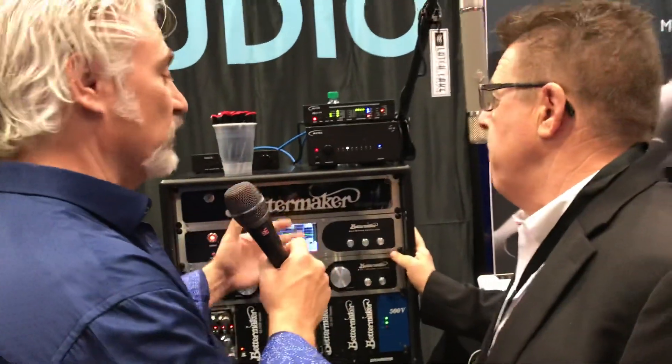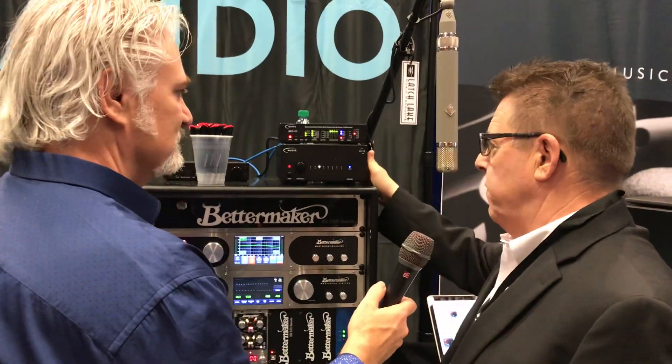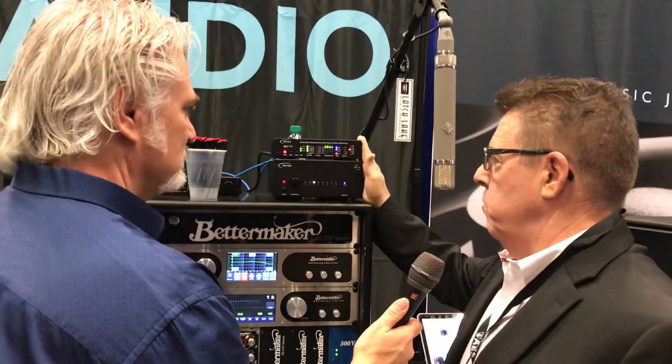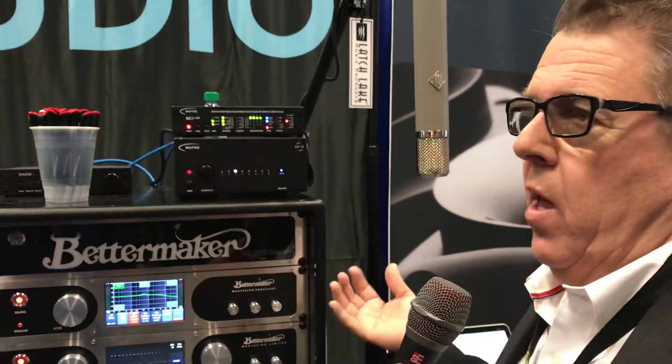That's going to be super useful because, of course, all of us are computer-based. The REF10 is about $4,000, and the MC3 Plus USB is about $1,199, so they're not overly expensive. It's all handmade in Germany, so this is the real deal.